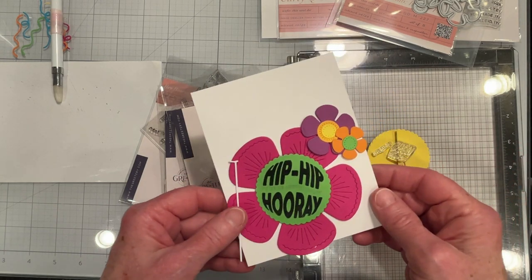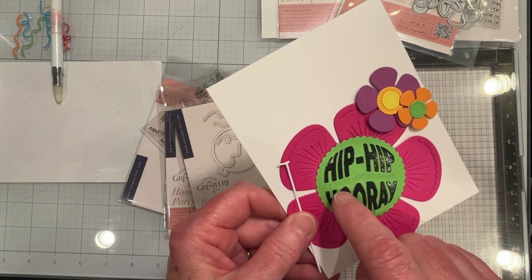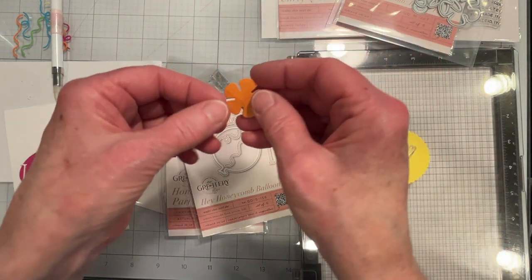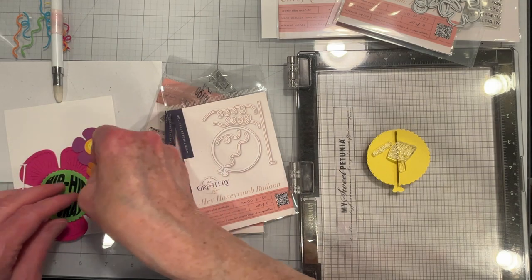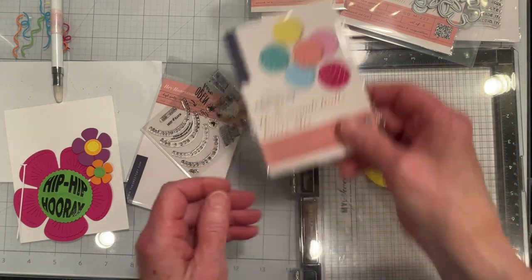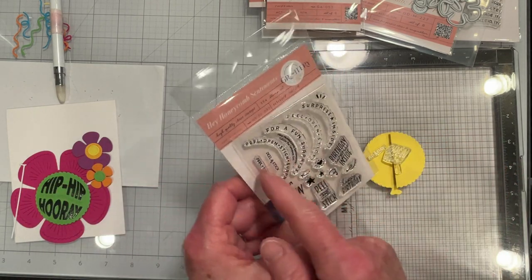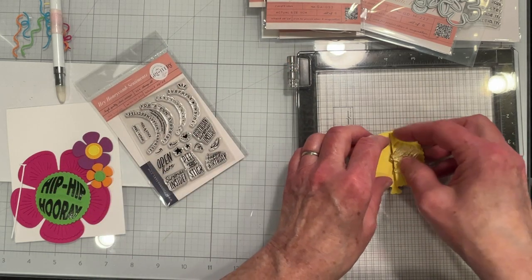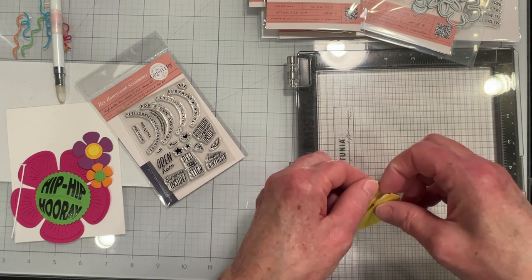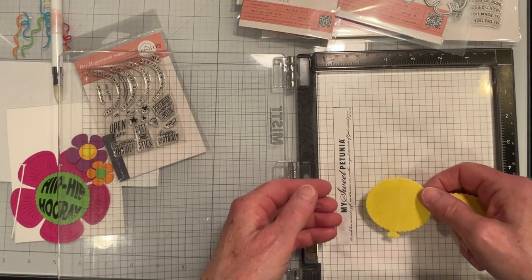I've got Hip Hip Hooray and I'm going to use a pen to mark in 'Teacher Appreciation Day' since I don't have a stamp for that. I don't even know anybody that makes a stamp that says that, but maybe somebody does. I'm using the Hey Honeycomb Sentiments — I've got Open Here, an Arrow, and then Peel and Stick. I've just tentatively used some temporary tape runner to glue this on to see how it would look.